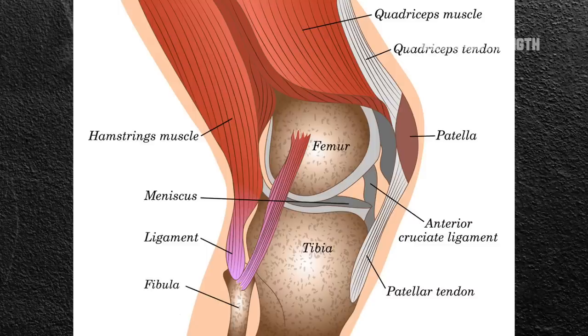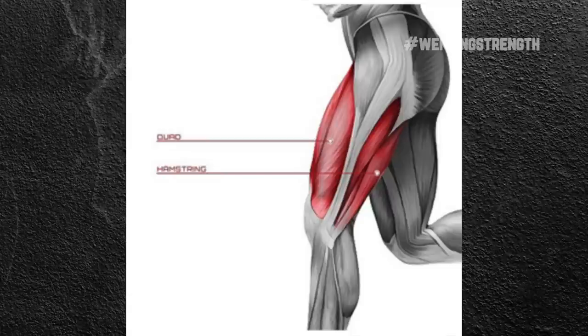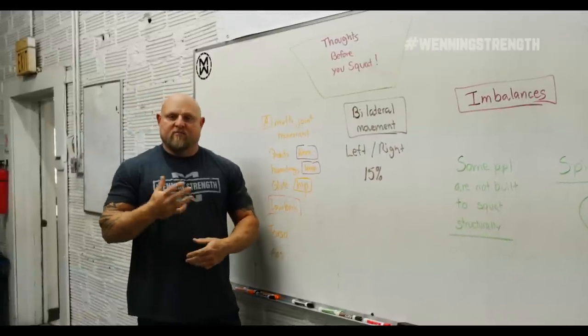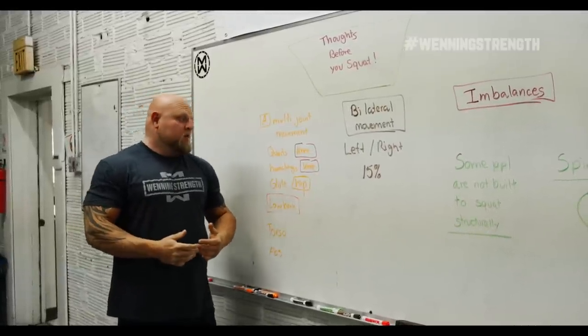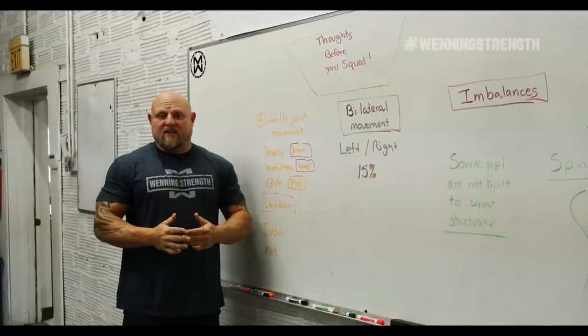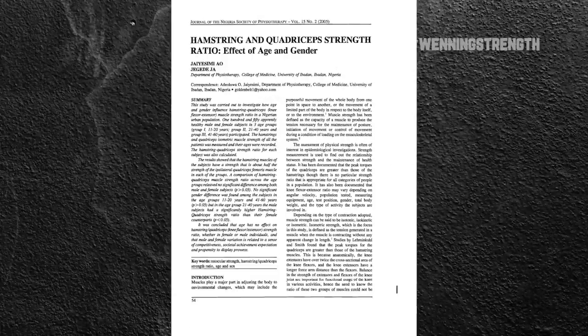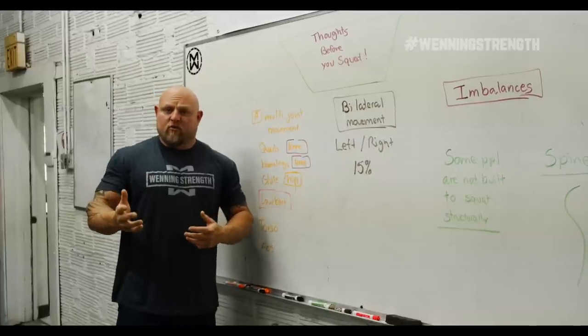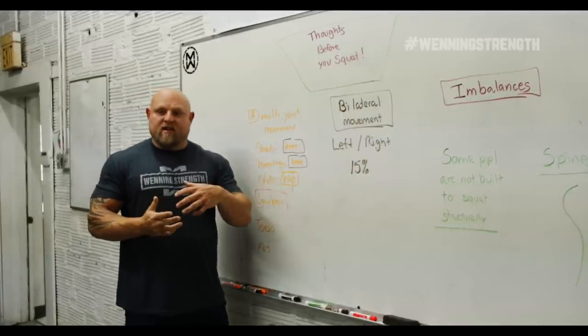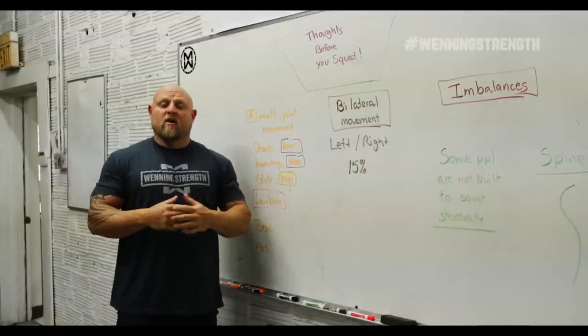First, we have the knee, which is comprised — to keep it simple — of the quad and hamstring. That quadricep to hamstring ratio needs to be pretty close. The chances of it being close to one-to-one are nearly impossible unless you started gymnastics at four or five years old. There are papers showing that once that quadricep to hamstring ratio becomes greater or less than 62–63%, knee injuries go through the roof. If you teach someone with a straight bar squat while those imbalances exist, those problems are going to be very prevalent.